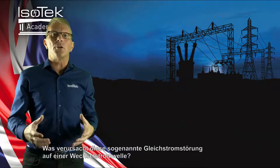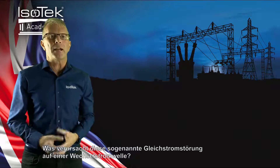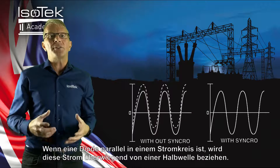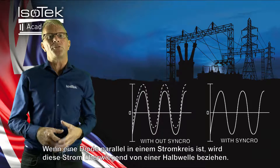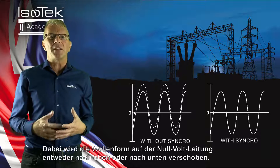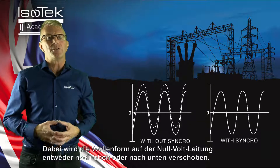So what causes this so-called DC component on an AC wave? When an electric circuit runs a diode in series, power tends to be pulled to just one half of the main sine wave. In doing so, the waveform is shifted either up or down on the zero volts line.